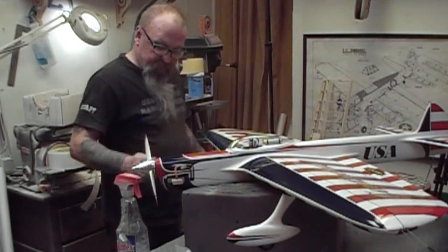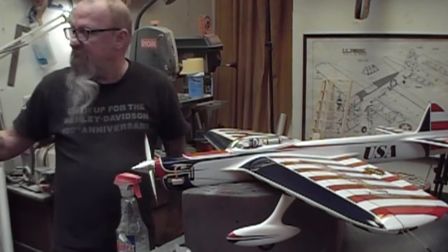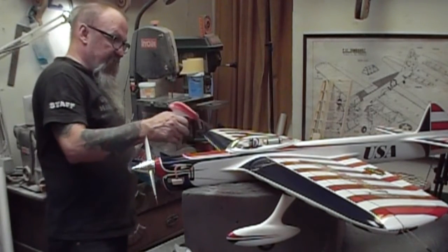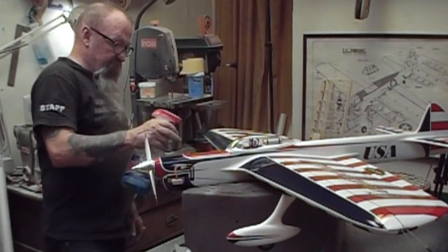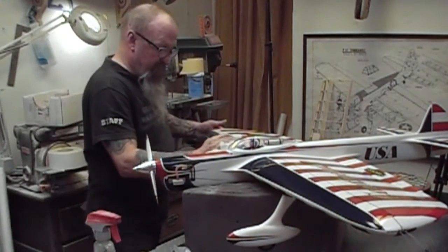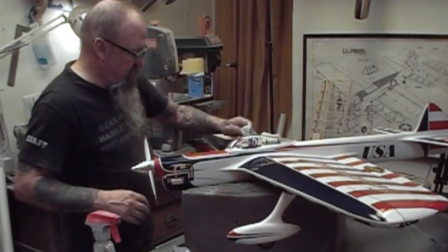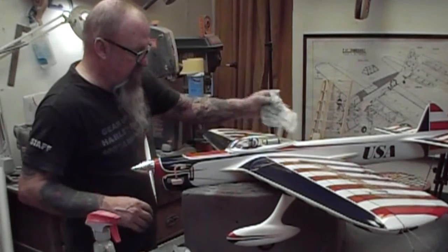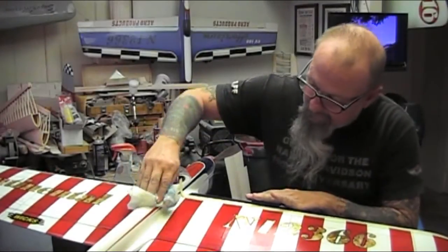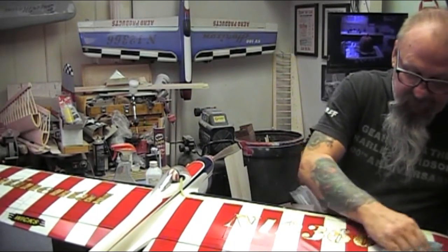So what we're doing here is, I've taken a 600 grit — listening to Windy in the background there — sanded the leading edge down, wiped it down with Windex, and kind of got all the color off. We got a lot of overspray, a lot of blue splatter there. But I'm going to repair all the color on this airplane.